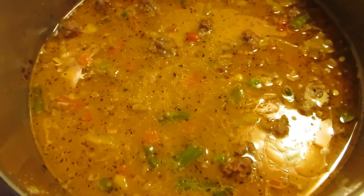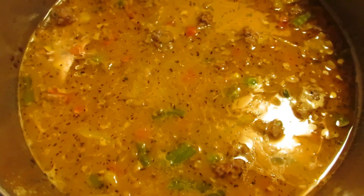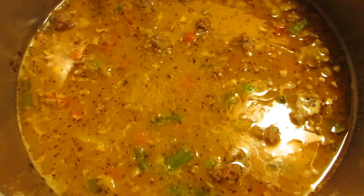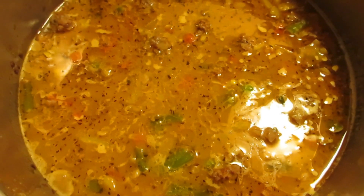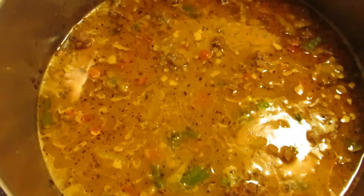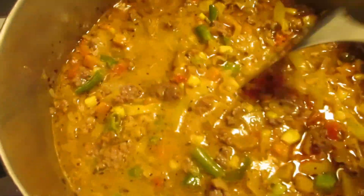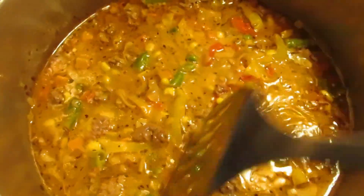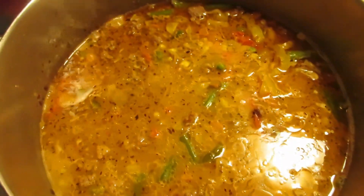If I'm adding extra noodles, I add extra water. I always start with half a cup of extra water, and if the recipe calls for milk, I add a quarter cup of extra milk. As it cooks you can tell whether you need more, but I think there's plenty in here.